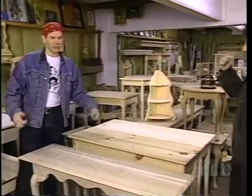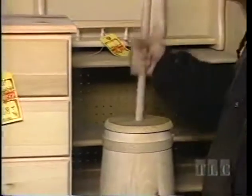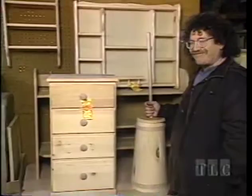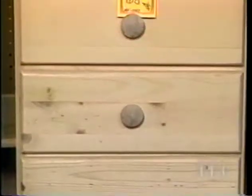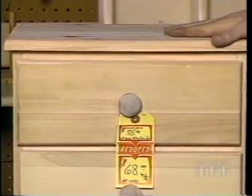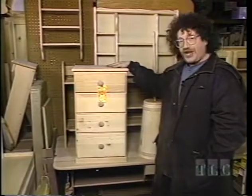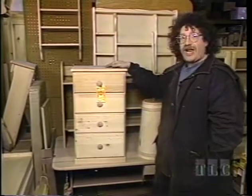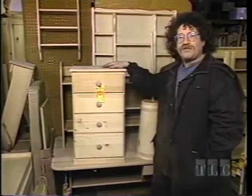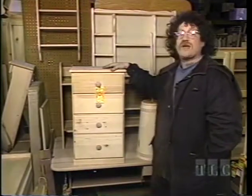We have a pie nightstand, and it's very reasonably priced — only $68. One's not enough — let's do two. Joe will do one in a stain, and I'll do one with a painted finish. Then you can see all the different things you can do to the same piece of furniture. It's nice and cheap, and we can experiment on it.